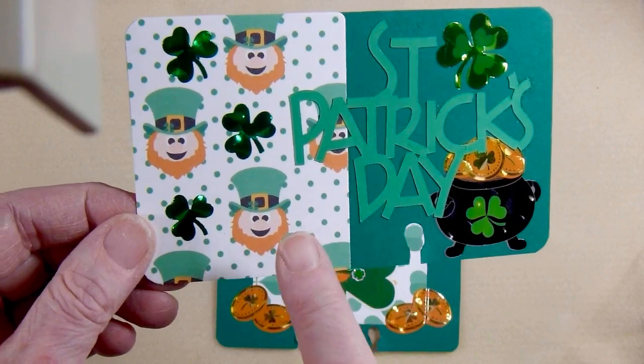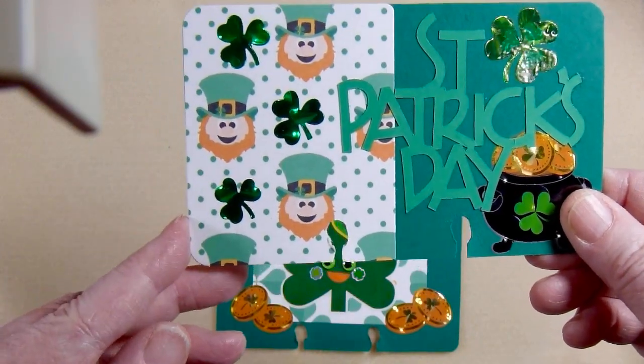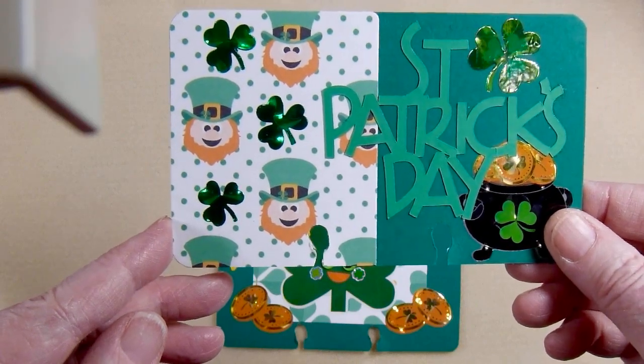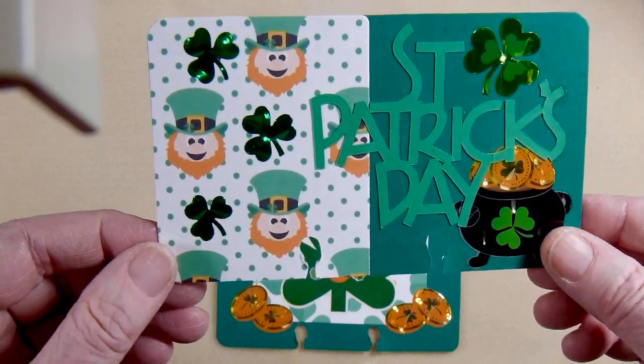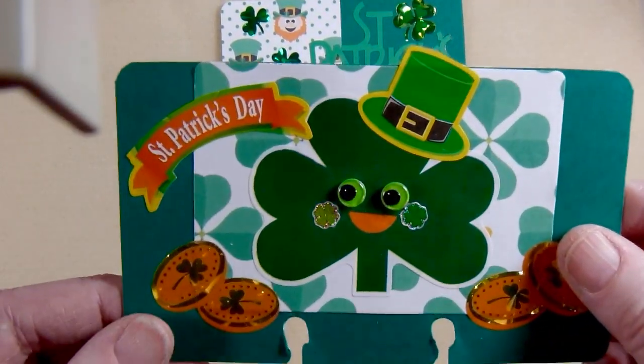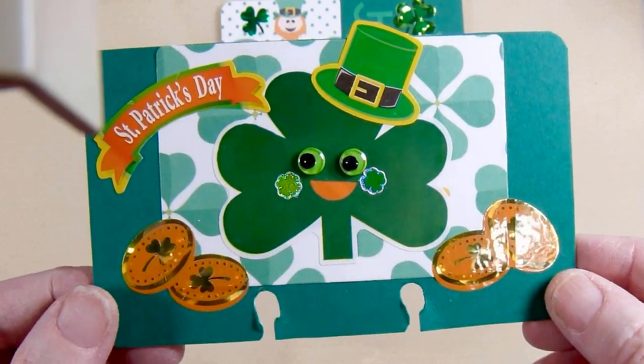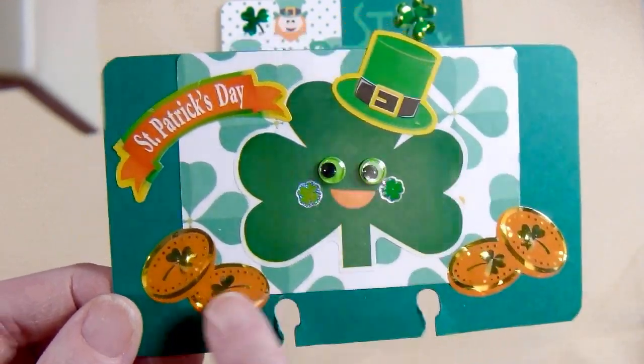And then this was just a little ATC size piece of pattern paper that I had. I just arranged it like that. So that is my first one. And then here is my second one — again another ATC size pattern paper and some more of the metallic stickers.